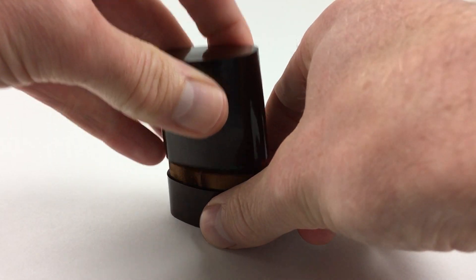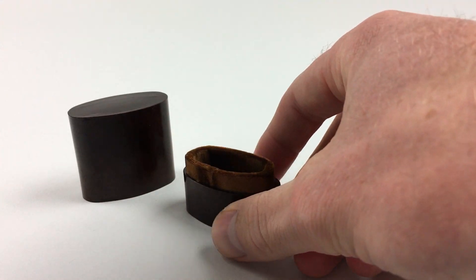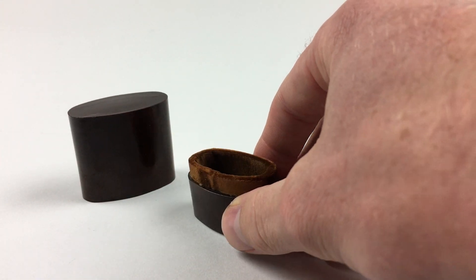This Movado Merto travelling watch dates to circa 1930, and comes in its original Baker Light velvet-lined capsule.